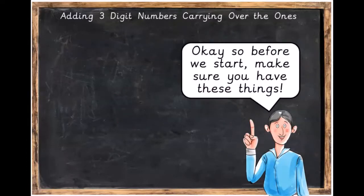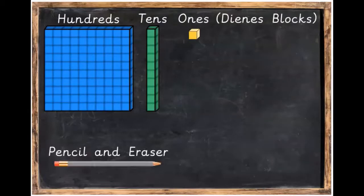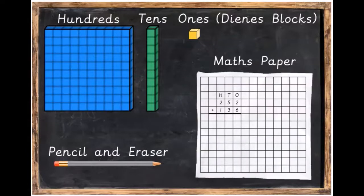Before we start, make sure you have these things. You're going to need some Dienes blocks — you're going to need some hundreds, you're going to need tens, and you're going to need some ones — a pencil, a rubber, and some maths paper.